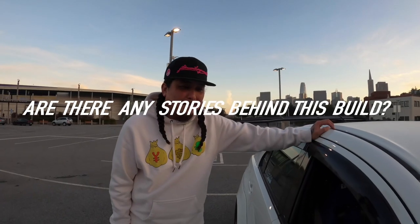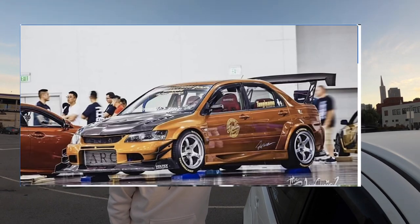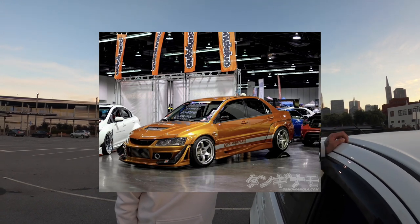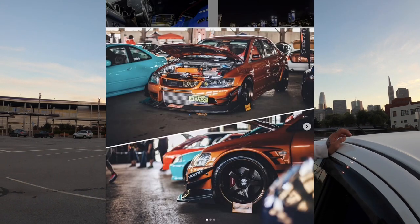Shout out to Tom. Are there any stories behind this build? I picked up this car because my other Evo — the orange Evo, my first build — has been in the shop for almost a year. I got tired of not driving a stick shift, so I picked this one up. A lot of my friends said, 'What are you gonna do with it?' I said keep it stock — but that didn't happen.